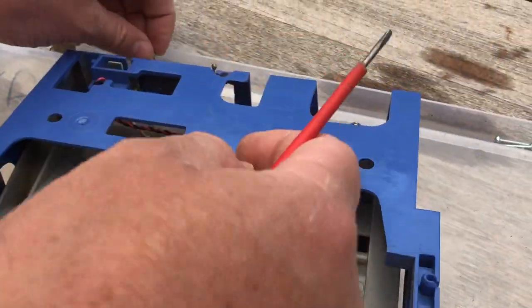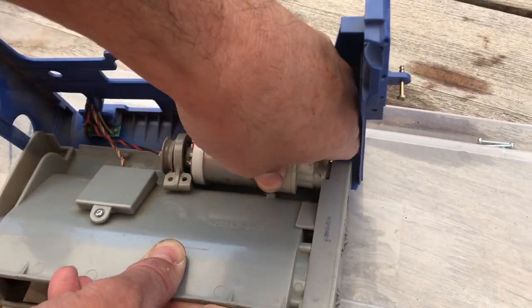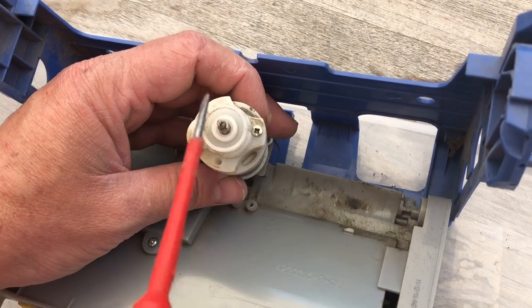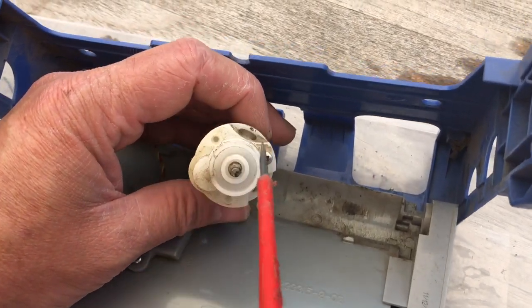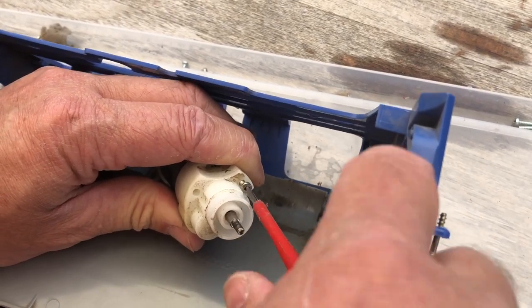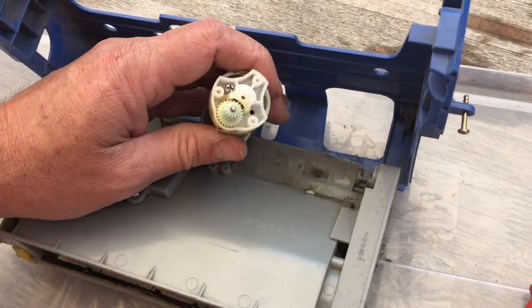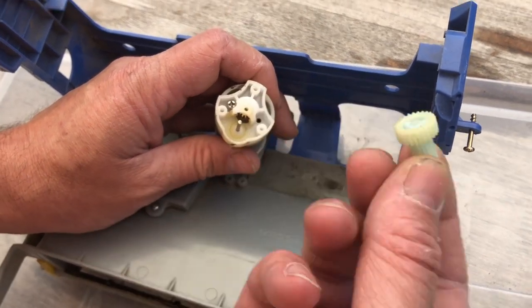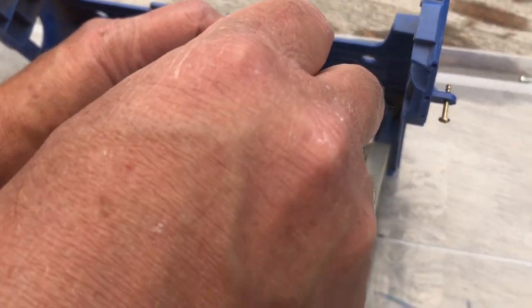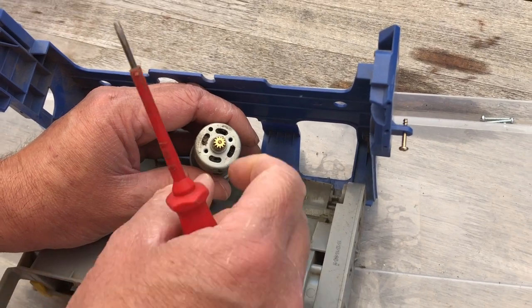Let's remove this second screw. When you remove that, this whole motor assembly comes out like so. Now you've got three screws here: one, two, three. I've already removed two of them — I'll remove this one. This comes off and you've got a little gear here. There's two other screws here: one, two. I've removed them and then this thing just pulls off, which reveals the motor.